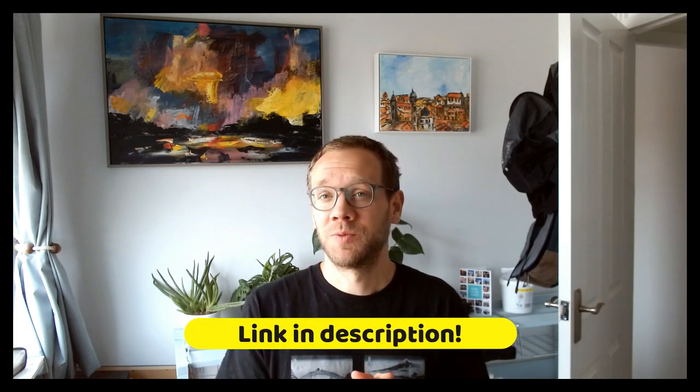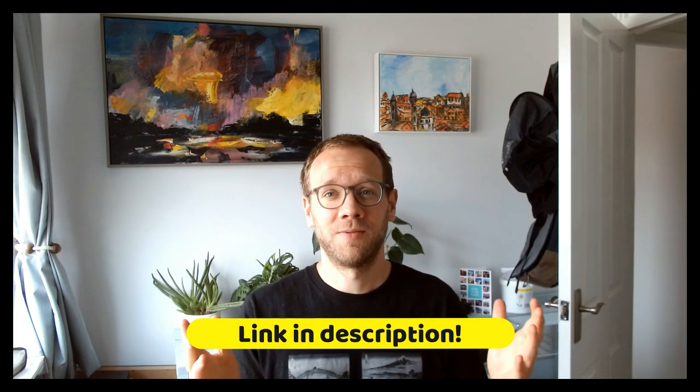Hello everyone, it is Toby from Toby's Urban Sketch. Just bringing you a really quick update today. I've published a class on Skillshare, which begs a couple of questions: what's the class about and why Skillshare?